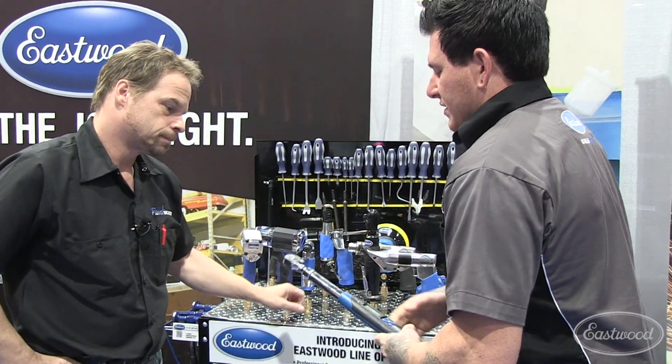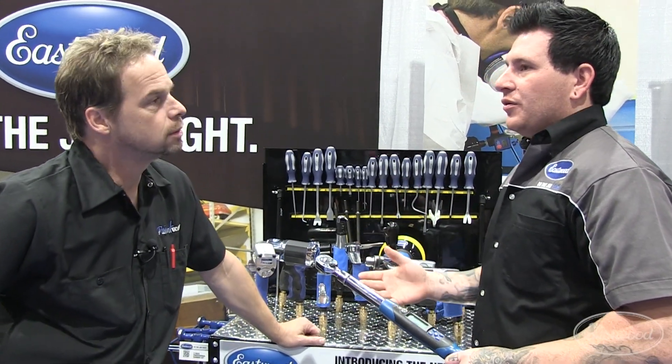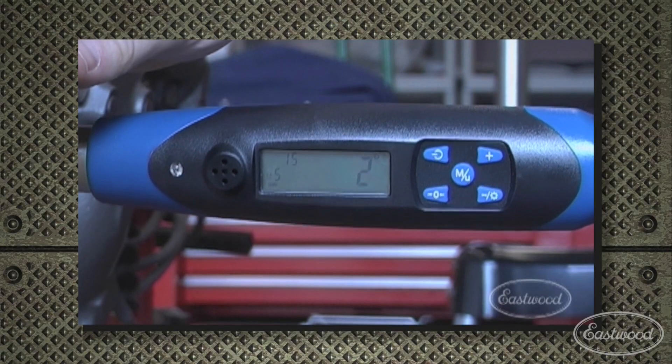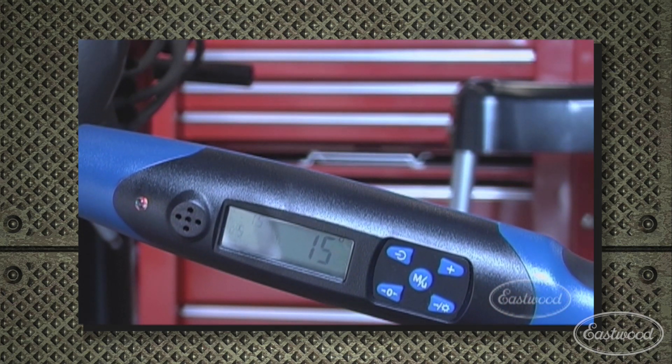Another nice feature this torque wrench has is a torque angle setting. A lot of new vehicles — especially European vehicles — instead of just having a number they want you to torque it to, they also want you to torque it to an additional angle to get that final set point.